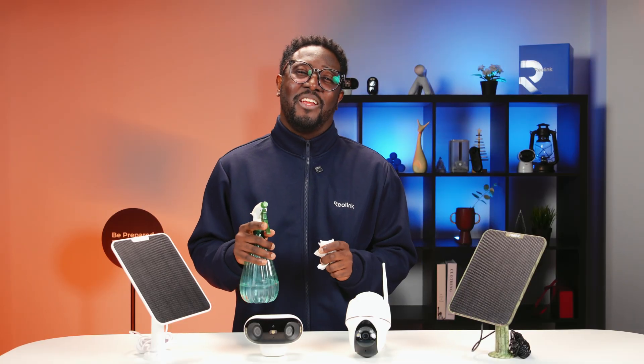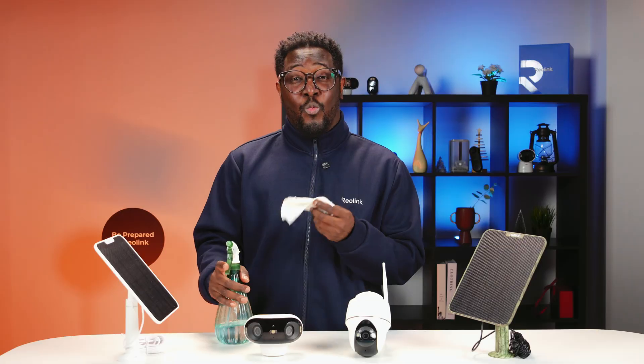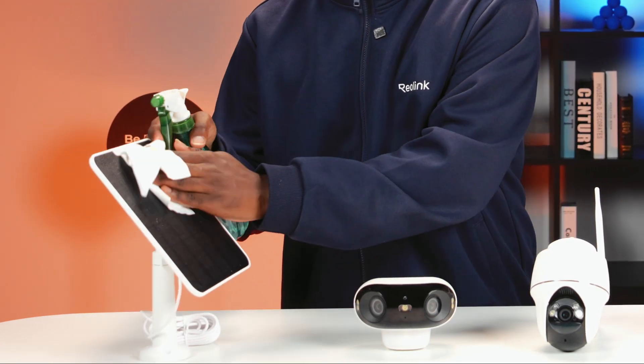Now let's talk about cleaning. To keep your Reolink solar panel running at peak efficiency, regular cleaning is a must. Wipe it down with a damp cloth or wet t-shirt to remove dust and debris.